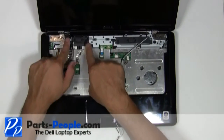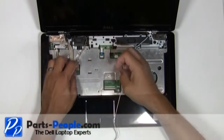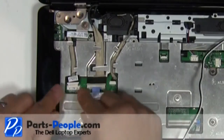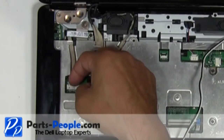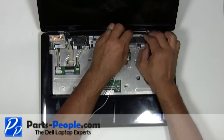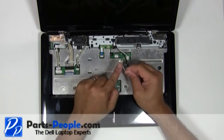Reroute and connect the video cable and camera cable to the motherboard. Reroute the antenna cables through the upper routing channels. Pass the antenna cable through the motherboard to the bottom.